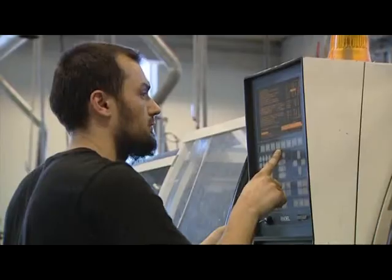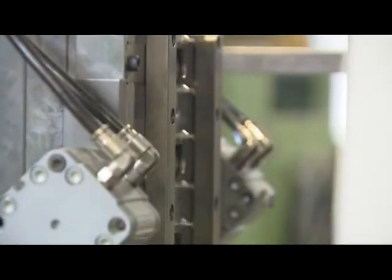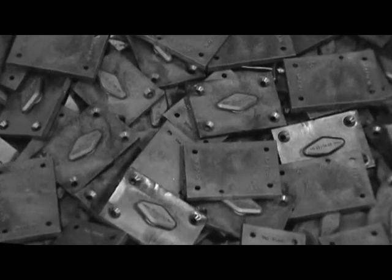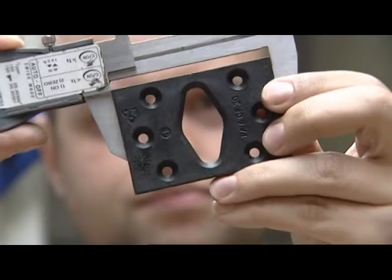Gecko fasteners are injection moulded plastic products, manufactured in Denmark by Vanborg, from 100% recyclable glass fibre reinforced nylon, giving a high-quality, long-lasting fastener that you can rely on.